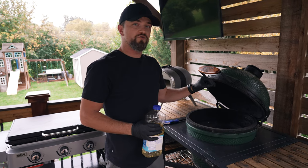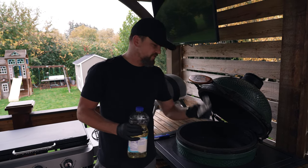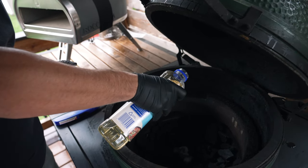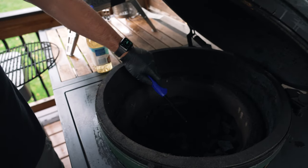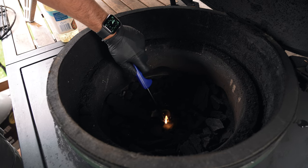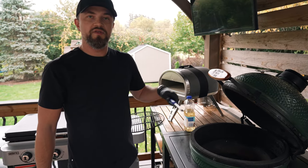I just realized I'm all out of fire starter, so here's a nice little trick. I've got some crumpled up paper towels — you put these right in your coals and add some regular vegetable oil. Just pour a little bit of the oil on your paper towel, get it soaked, take your lighter and ignite everything. The oil will help it burn nice and slow, keep a steady flame, and we'll get our charcoal going. So if you're out of fire starters or find yourself in a pinch, it's a cool little trick to get the fire going.